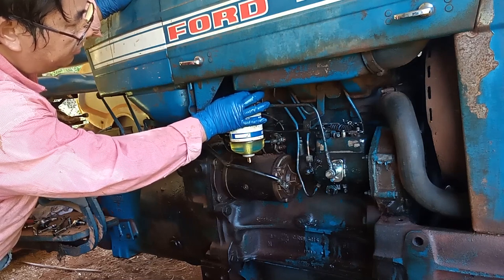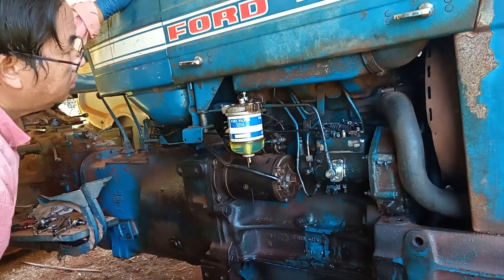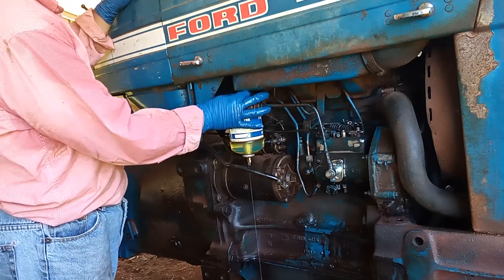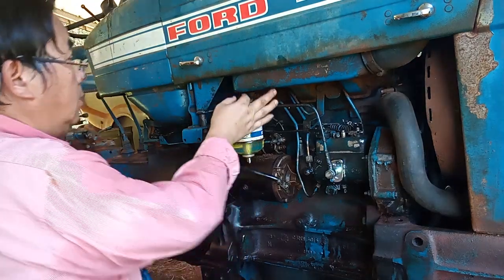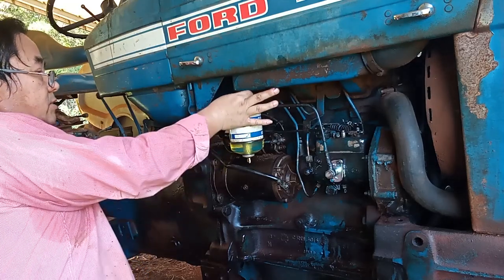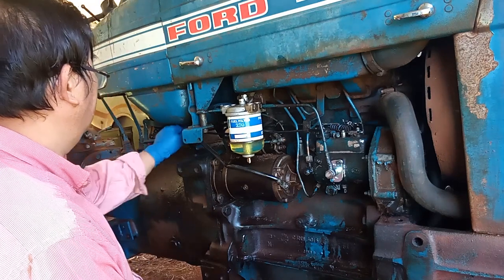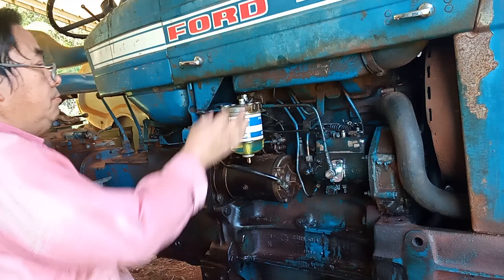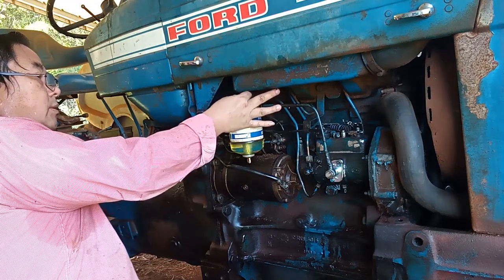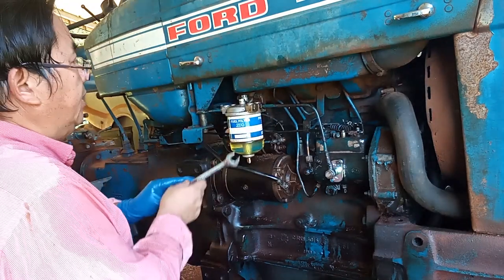Make sure I got fuel flowing out of the filter, and then tied it back on. I found that I can tie this screw back on. I'm going to make sure I turn the fuel line back on, making sure no more bubbles are coming out. Now I'm going to shut this off and tie it back on.